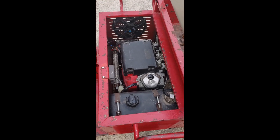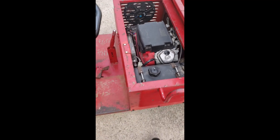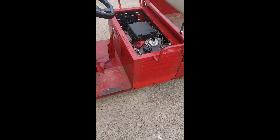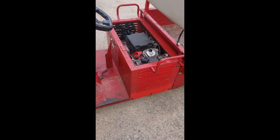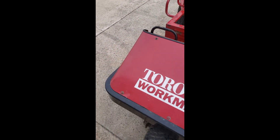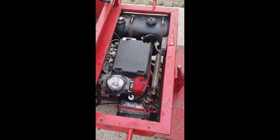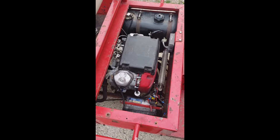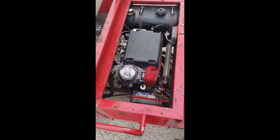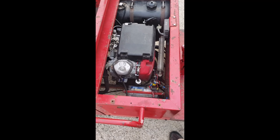The problem I'm having is it runs so rich during idle that it's fouling the plugs. I've tried different things with the carb, but they all have fixed jets and there's no way to adjust the idle circuit on these carbs. It fouls the plugs after only about 10 or 15 starts — it doesn't even take very long. I change the plugs and it runs again.